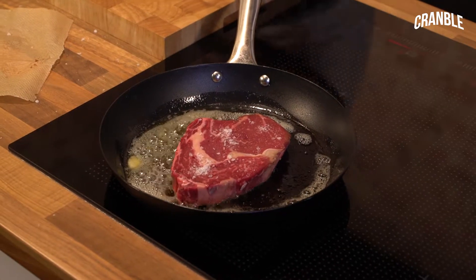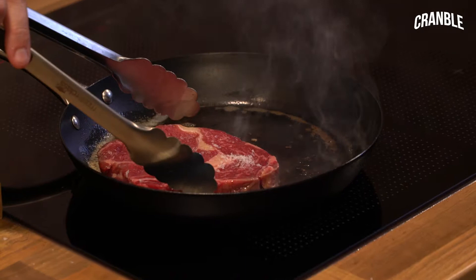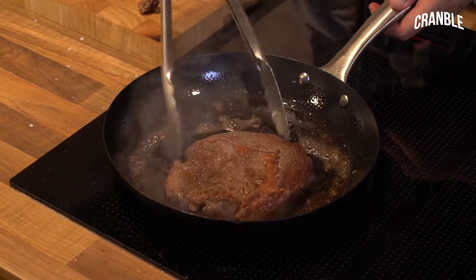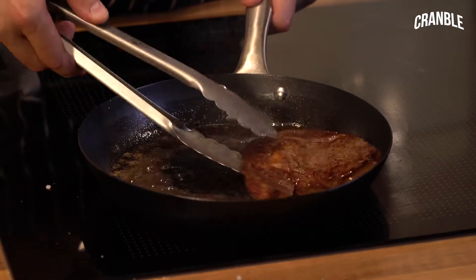In that goes, like so. I'm going to rest it on a plate, because there will be some extra juices that come out of there, which we can add to our sauce at the end. You want to keep that in there until it's nice and crispy, and that's the sort of caramelisation you're looking for.